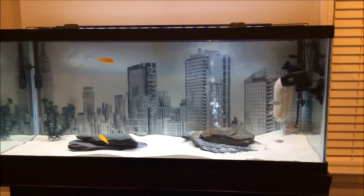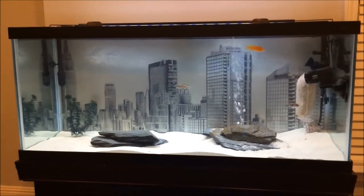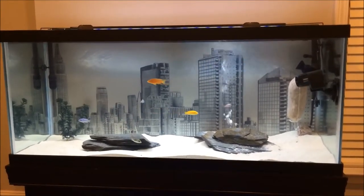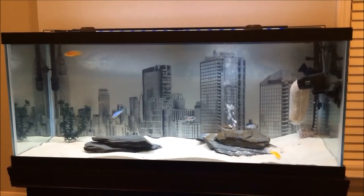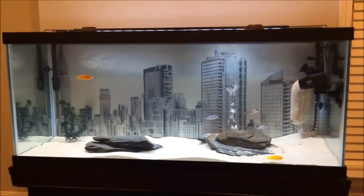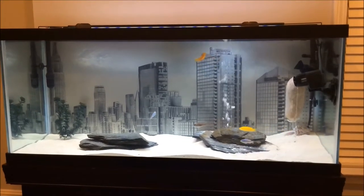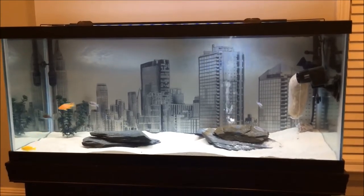So I just ripped it out of the tank. This new temporary background is pretty simple — I've never seen anyone do it this way. I found a pencil drawing online, put it in Photoshop, blew it up to 48 by 20, printed it on about 12 pieces of paper, cut it out, and taped it to the poster board.